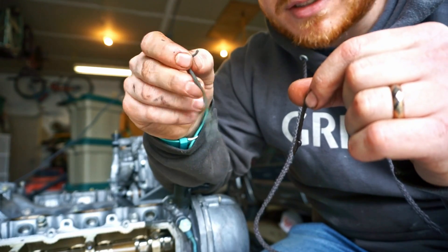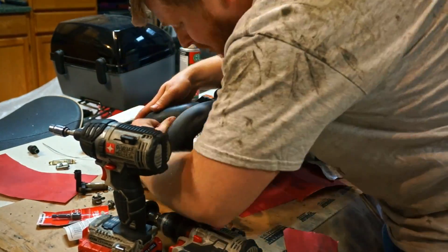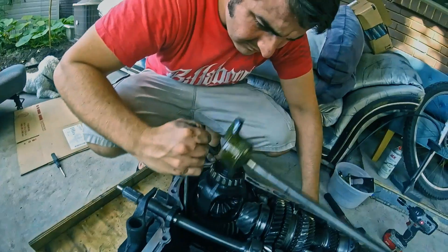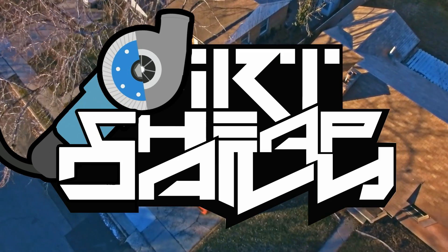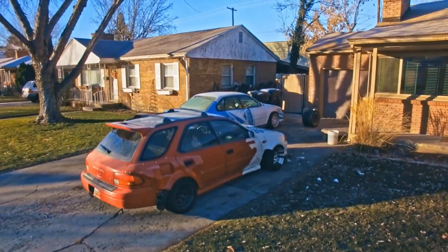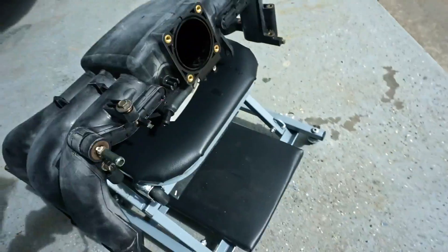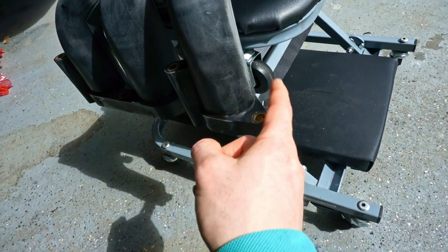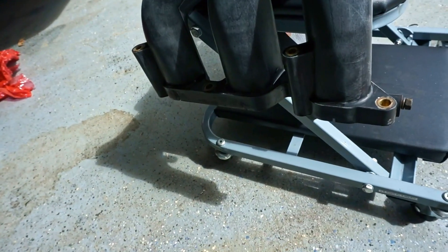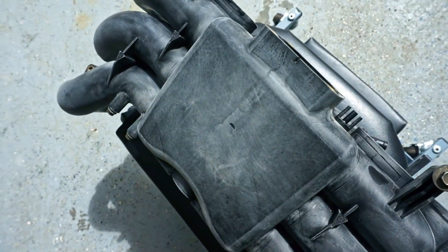Even if the RTV on the outside looks nice and pliable, the inside is super brittle. Here's the manifold — I just washed it off, stuck it in the sink. You want to look around for black spots that don't look scuffed, like right here. Right there won't adhere, so I'm going to go ahead and scuff that part and look for any other spots like that. Do the best you can, make sure it's all scuffed up looking — that's how you know you'll have good adhesion.